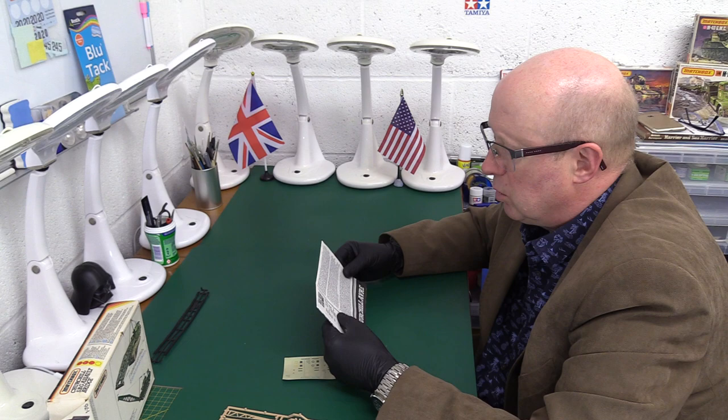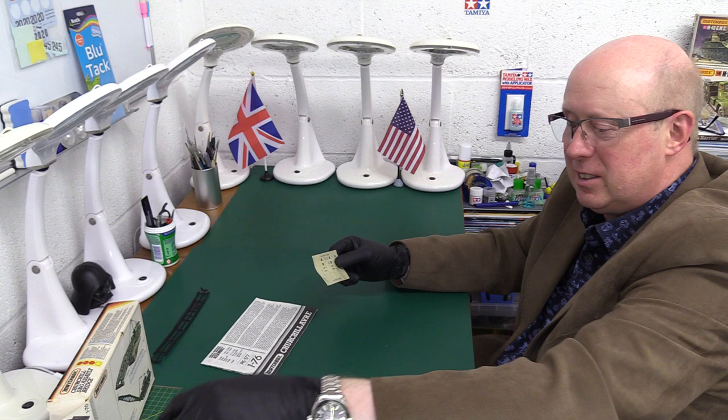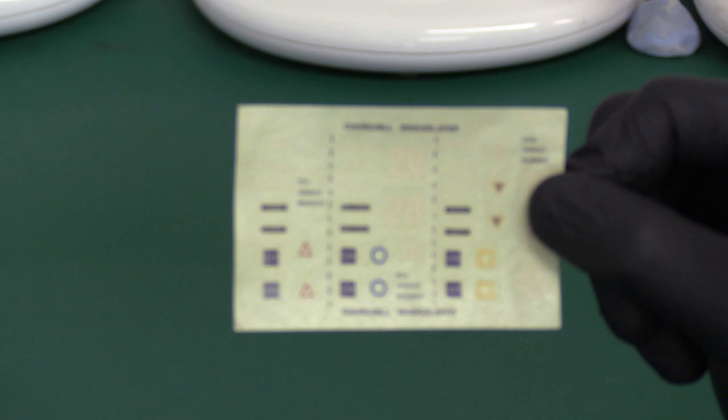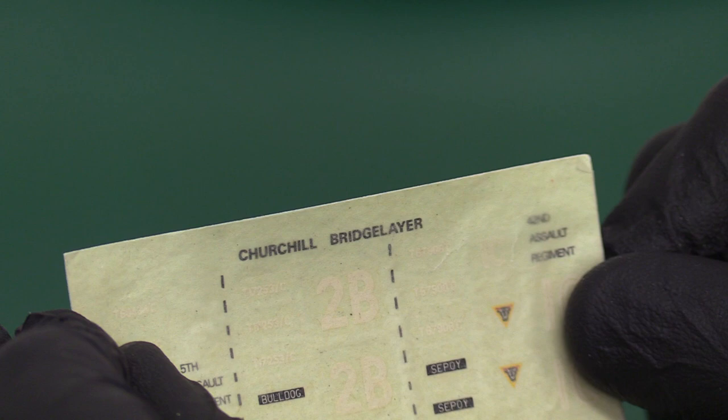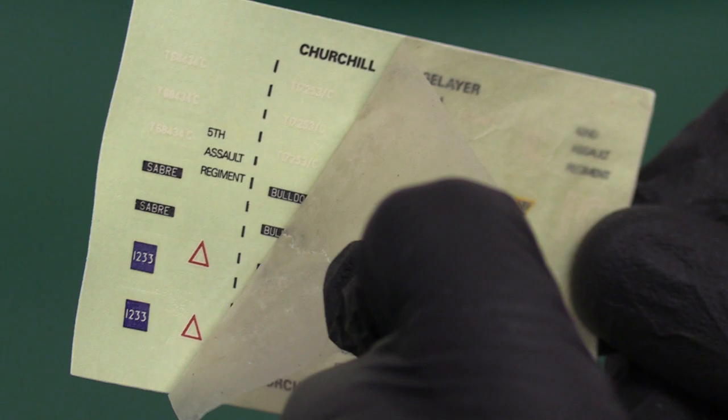It's got a Bedford Twin 350 horsepower engine, six cylinders. Weight: 39 tonnes — it's not light! Before we get into the instructions, let's have a look at these decals, which are quite old and quite small as they often are on these Matchbox kits. Churchill Bridge Layer they're calling it. Actually, these are in better condition than the other recent Matchbox kits I've been looking at — that's going to come off really easily. That seems to be nice, that's usable, no problem.